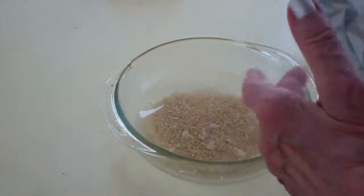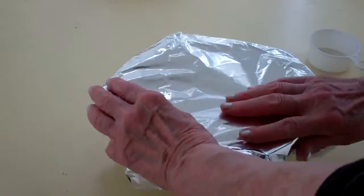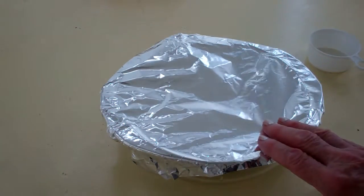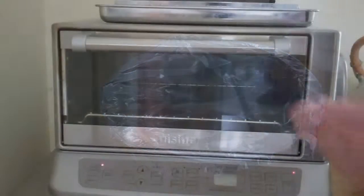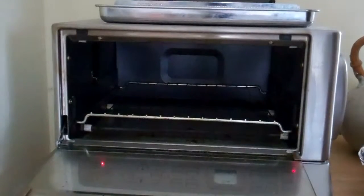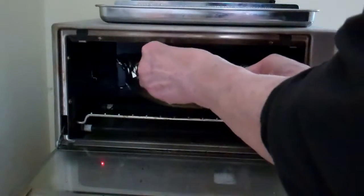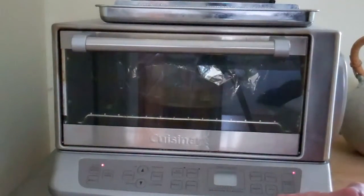I'm going to cover this dish with aluminum foil. Pyrex comes with a little domed lid, but many times that doesn't fit into the toaster oven. I've got my toaster oven preheating at 400 degrees, and it should be ready in just a minute. The toaster oven is up to temperature — 400 degrees — and I'm going to set the timer for 45 minutes.